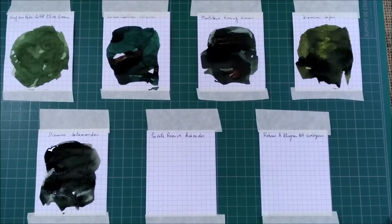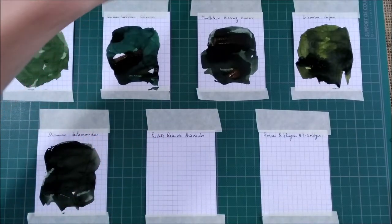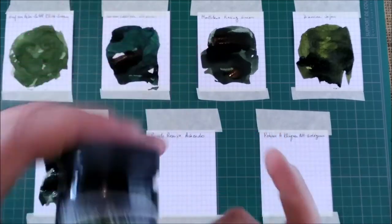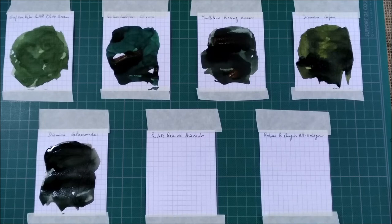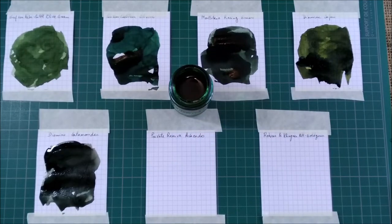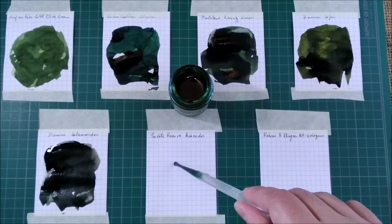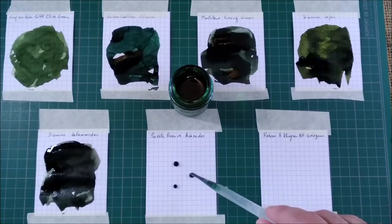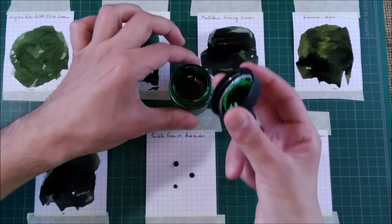Now two inks to go. Let's see the performance of the next one which is Private Reserve Avocado. As far as I know 'avocado' is not written like this brand spells it — they write it differently — but this is something I learned from this Private Reserve ink. I have it for a long time now and didn't use it much.